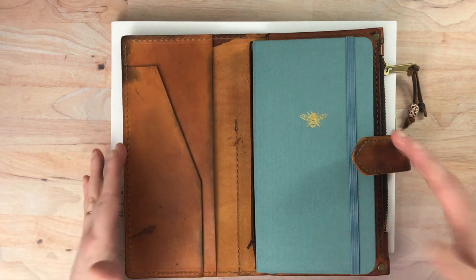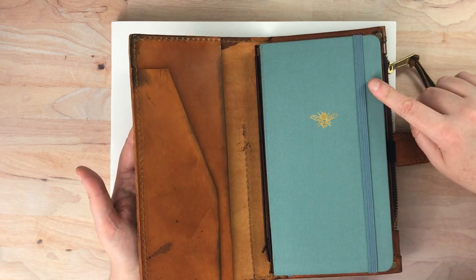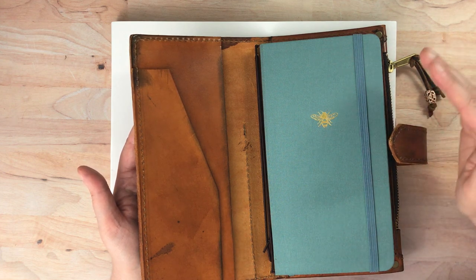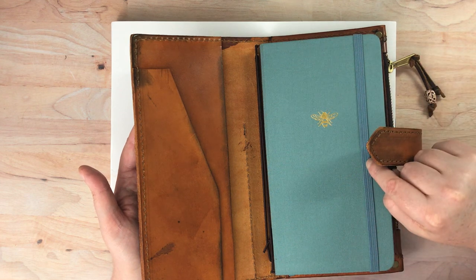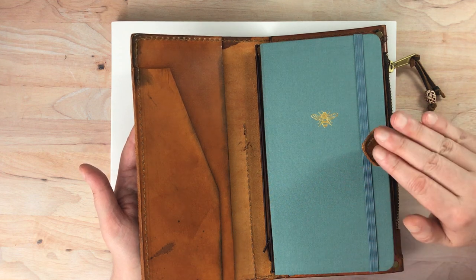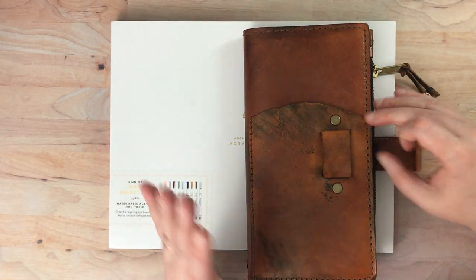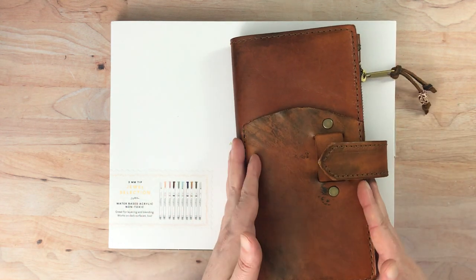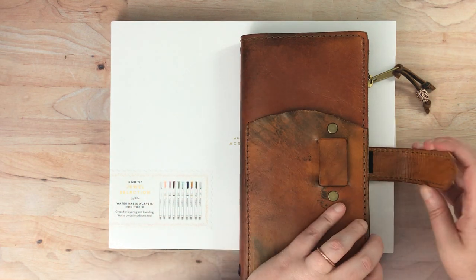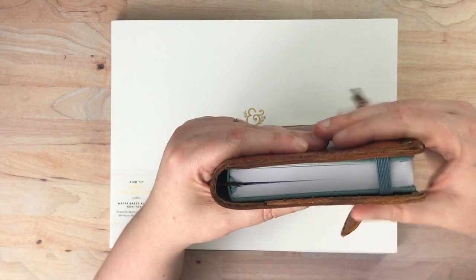I took some watercolor inserts out of here in order for this to fit, and this won't fit in all narrow size notebooks. I haven't tried it in a Chic Sparrow, but I bet it would fit because they tend to be very generous in their sizing. I tried it in a Sojourner narrow and it did not fit. Chic Sparrow narrows are wider than Speckled Fawns, so I think it's a given it will fit there. I was very pleasantly surprised it fit here, because now I can have just that one insert and use the back pocket for other things.